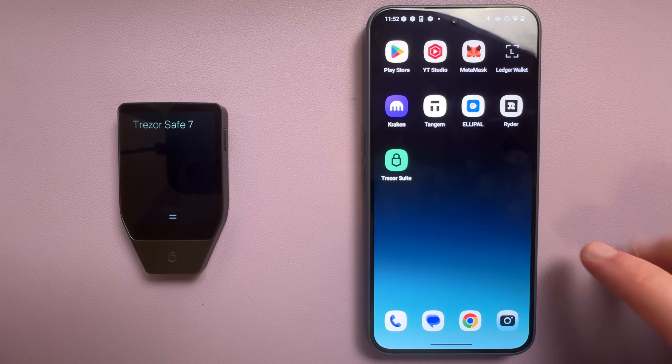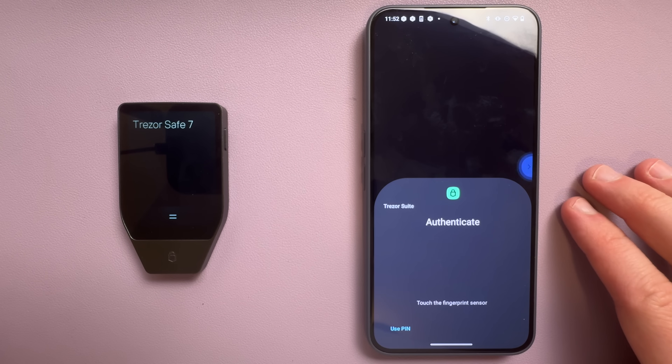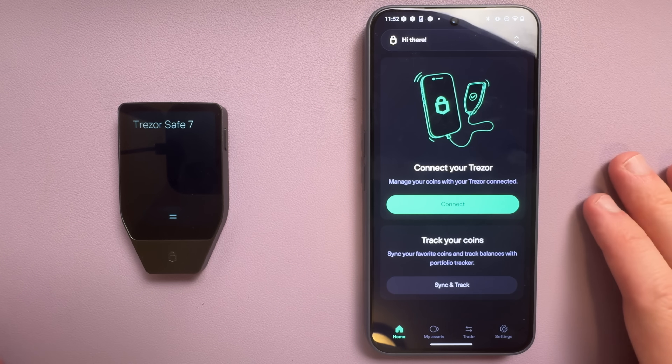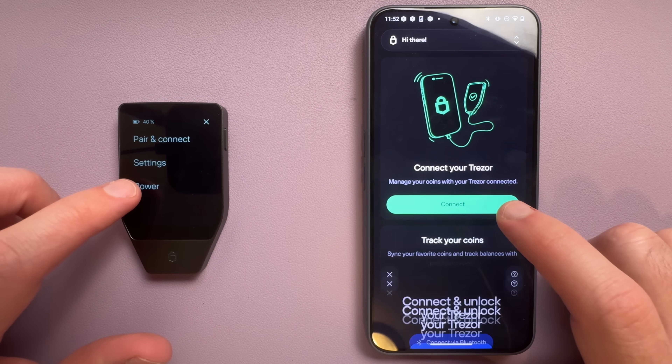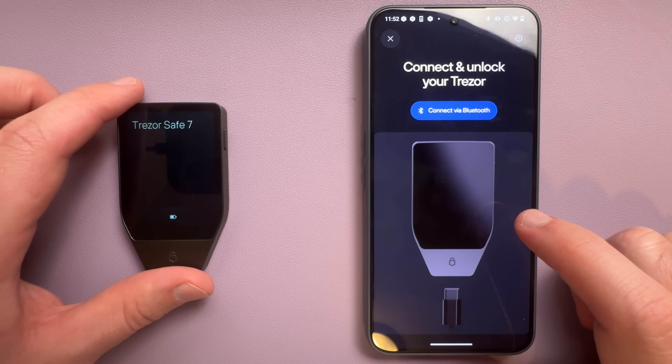Now I just downloaded the Trezor Suite app on my phone and set it up entirely over Bluetooth, including the firmware update. It even lets you run the genuine check to make sure the device hasn't been tampered with — so this is arguably the biggest upgrade the Safe 7 brings. And if you've ever used Trezor Suite on your computer, nothing's really changed. The Safe 7 works exactly the same as the older models, but the real upgrade is in the Trezor Suite mobile app.